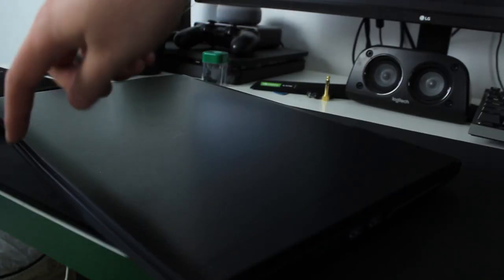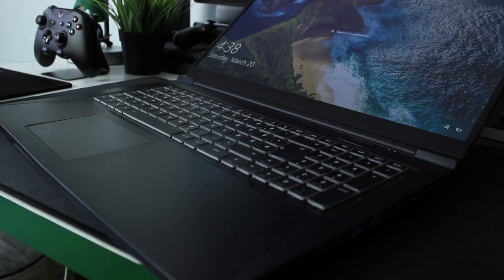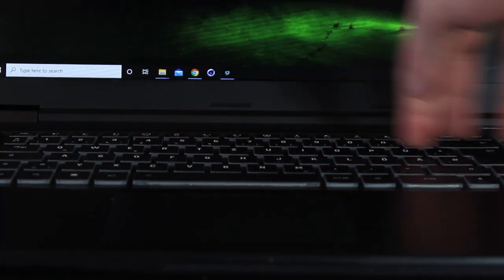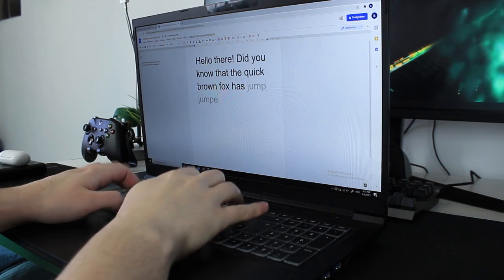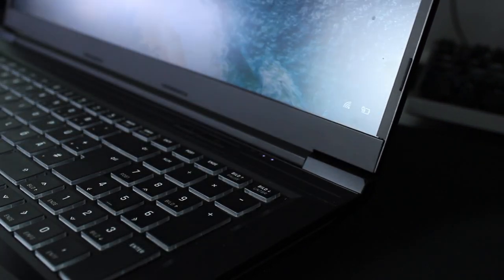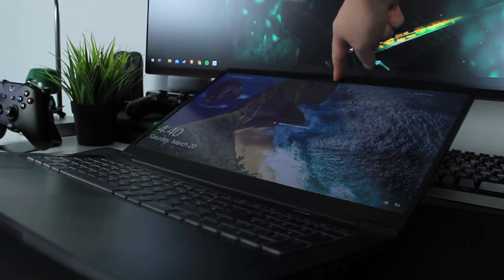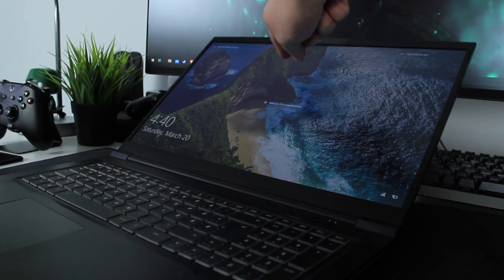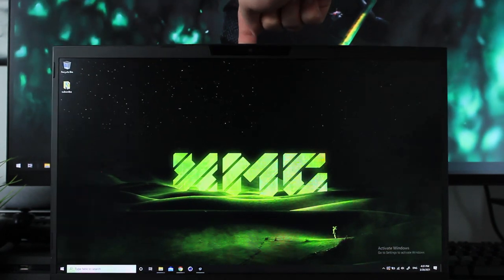The plastic and aluminum construction felt sturdy even on this early sample. There's minor keyboard flex under hard pressing, but it won't be noticeable during normal use. The hinge felt a bit flimsy — XMG warned me beforehand — and the screen can't tilt all the way back like some Lenovo models, but the maximum angle is still more than sufficient. The screen wobbles if bumped, though you won't notice it during normal use.